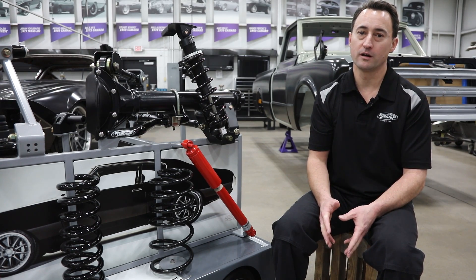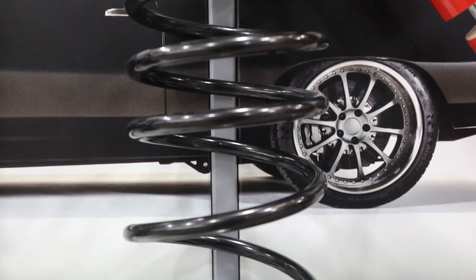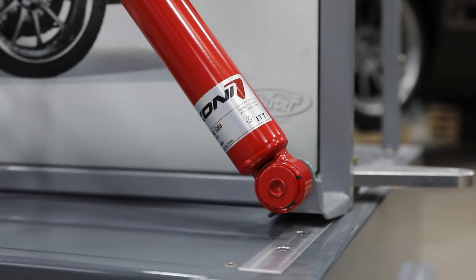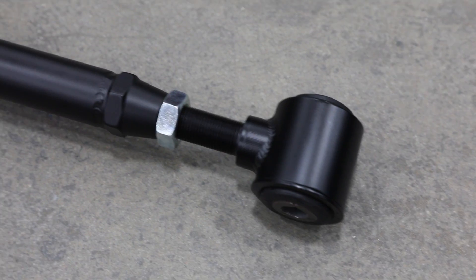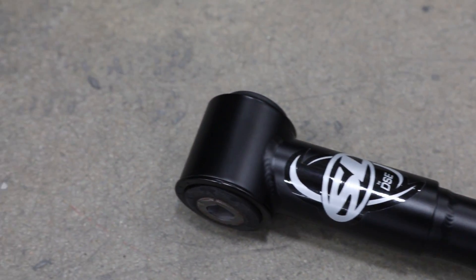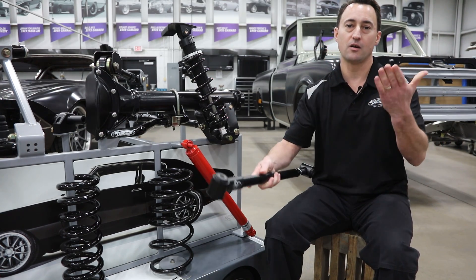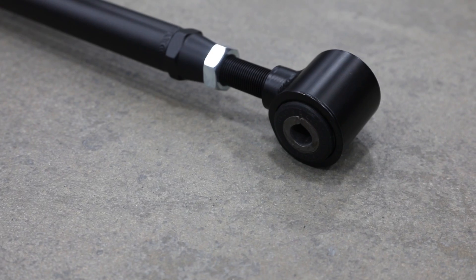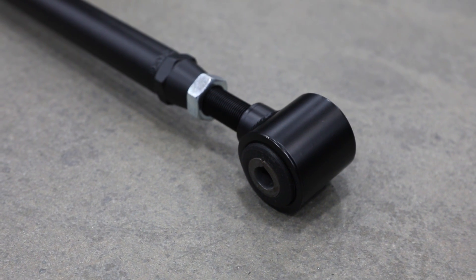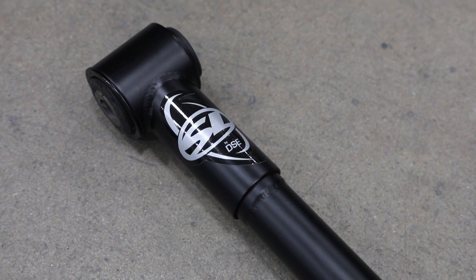Traditionally our rear Speed Kit 1 is more of an entry-level performance kit and most of the time includes the drop spring and a replacement shock. Some kits, such as the A-body platform, actually include a swivel link in Speed Kit 1 — that's a patented swivel link we do here in-house. It can actually swivel 360 degrees so that when your suspension is moving around it's free to articulate and not bind. We also use a high-durometer rubber bushing to give you a nice smooth comfortable ride, as opposed to a noisy heim joint that can break over time.